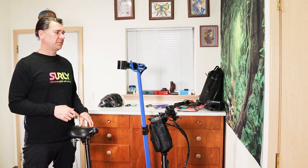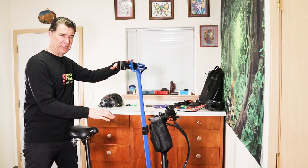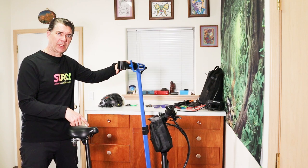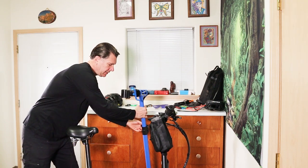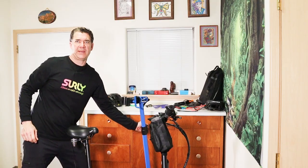Now for me, since I'm taller, I have this clamp up pretty high, but you don't need to work on your bike way up in the air. You can work on it much lower and use a stool. I'll leave a link to the shop stool that I use at the bike shop in the description below. All you need to do to lower it is just turn this knob in the back and bring this down quite a bit. Then just make sure that this is nice and snug back here.